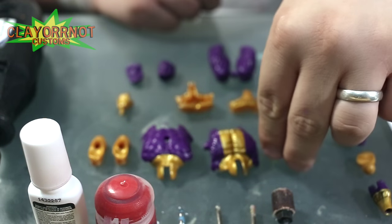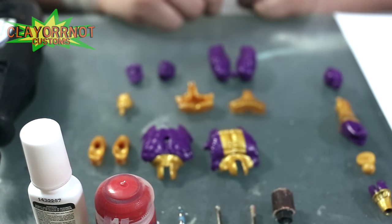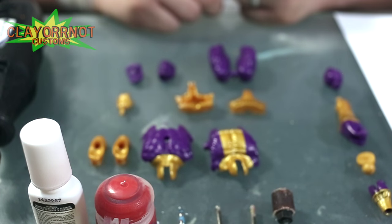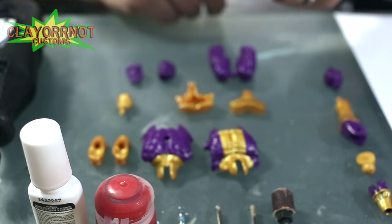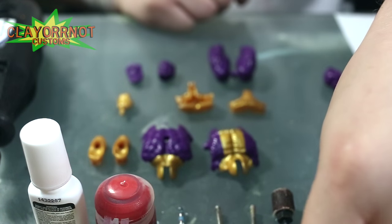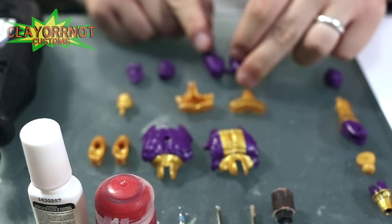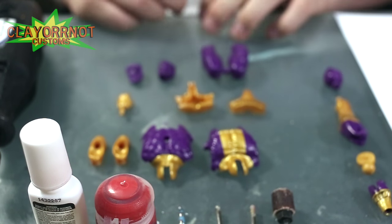Hey everybody, Clay Orr here with another custom video tutorial on how to prep your figure. In my last video you saw that I disassembled Batroc. I'm going to be making a Crossfire — you'll see the whole series of these videos. Sorry it's a little blurry here, I'm trying to get it where you can actually see my hands. You'll be good to go once we start actually dremeling stuff, so I thought I'd go through real quick on my process on how I do this.